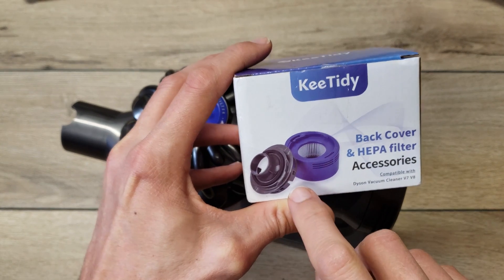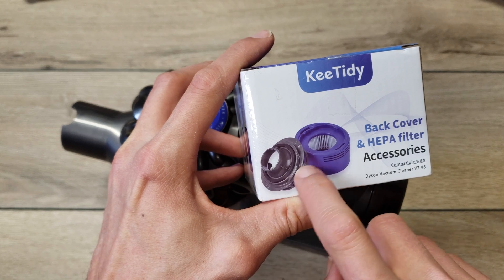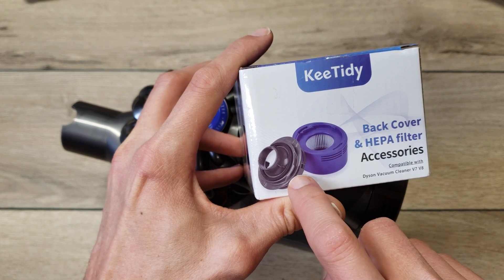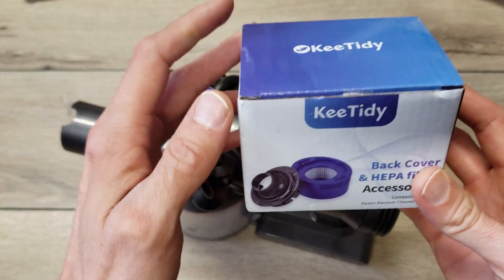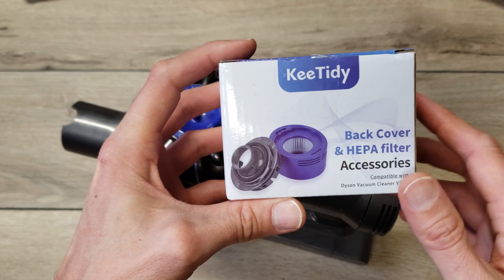The problem was that I couldn't easily find just the adapter piece by itself. Maybe if you look in some Dyson parts and accessories you can find that piece, but I didn't check that. This was just an easy buy off Amazon, and the reviews seem to suggest that it was good quality and a good fit.